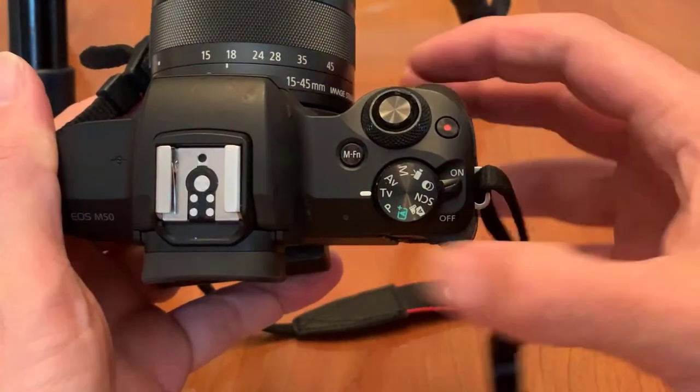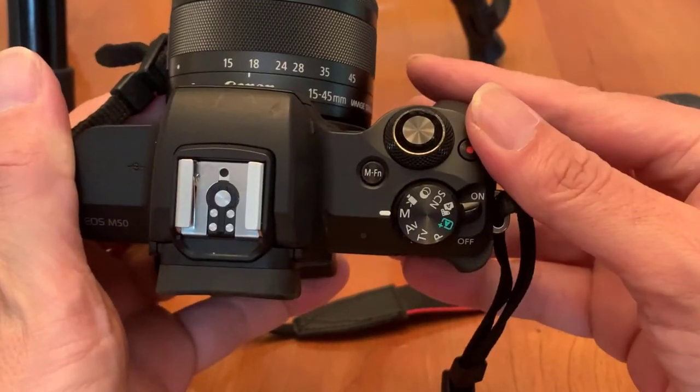First thing we're going to do is put our camera in manual mode. On your mode dial on top of your camera, switch that to M. In manual mode you get to set ISO, aperture, and shutter speed — and for night photography you will have to set all three.